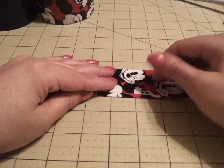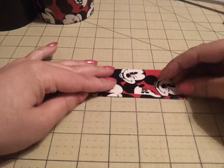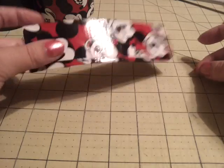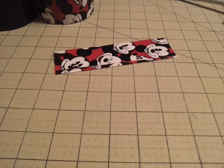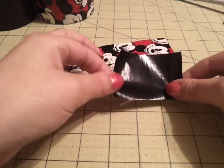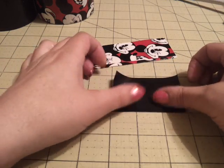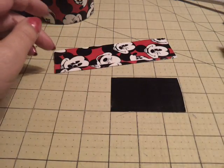I saw this bow tutorial on Kids Lids' channel a while ago, and this is how she does it. So you have your first piece already made. Now all you need is a 3-inch piece of tape in your pen color — I'm choosing black, because that's what I use for this one.